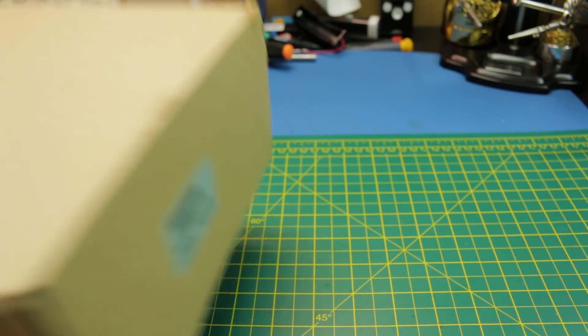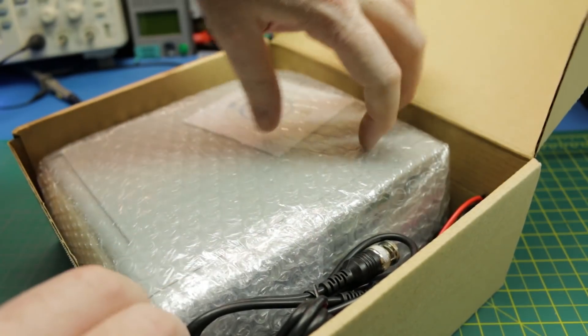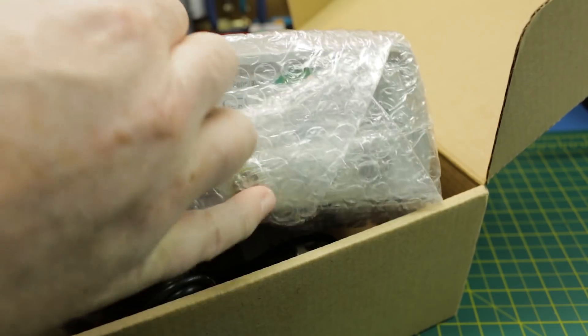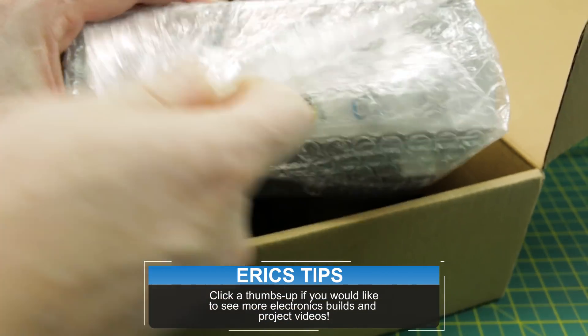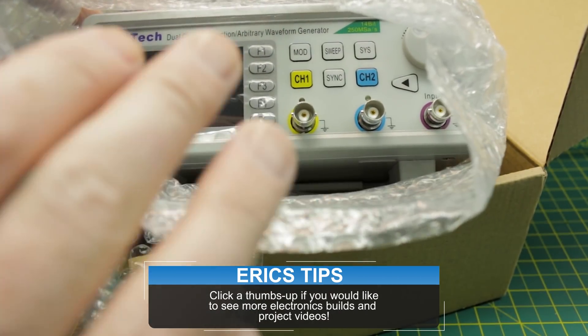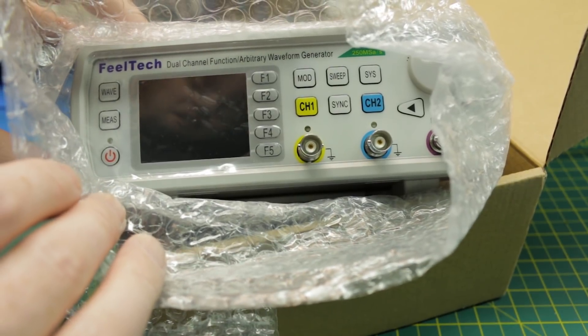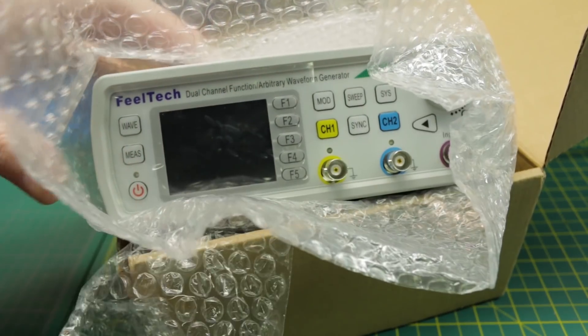First up, we have a pretty cool package I've been really looking forward to — a piece of equipment I've wanted for a very long time. This is an arbitrary signal and waveform generator. I'm not even going to take this out and set it up because this needs its own video, and I can't wait to play with it later tonight. Expect a full video on this coming up.